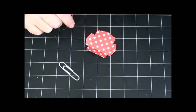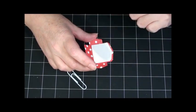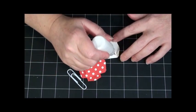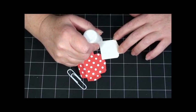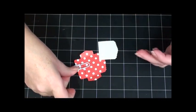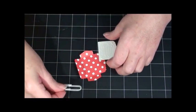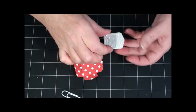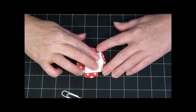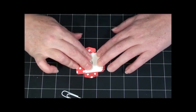Now I want to glue in my little love note. I do it first so that I don't have to trim it later — if you glue your paper clip in first, you'll have to trim the paper because it won't fit. So I just do it this way and don't have to worry about it. I center it and bring it up a little bit to that scalloped edge.